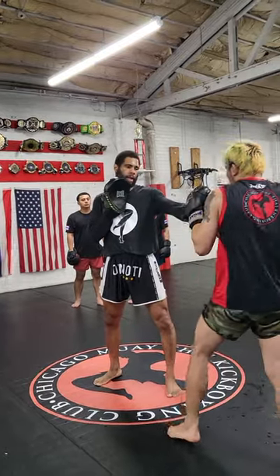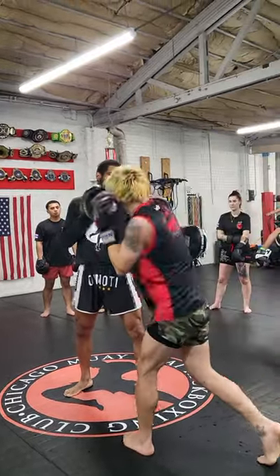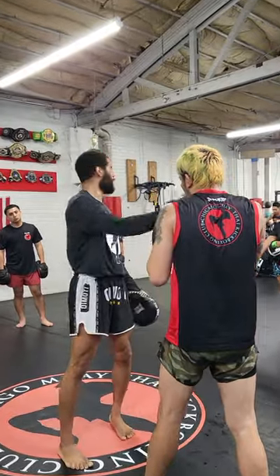Diagnostic. Turn that hip. Even more. I want this shoulder to be all the way behind that shoulder.